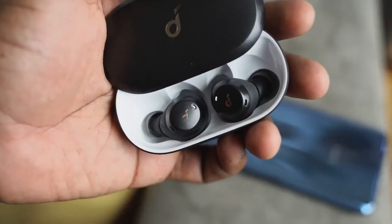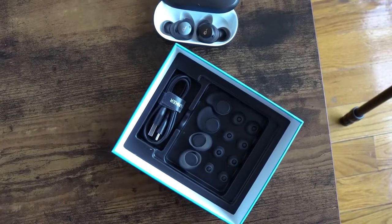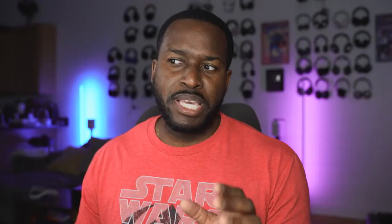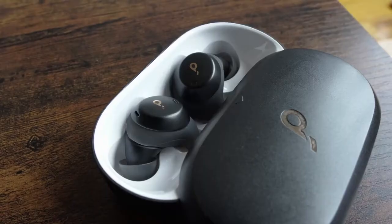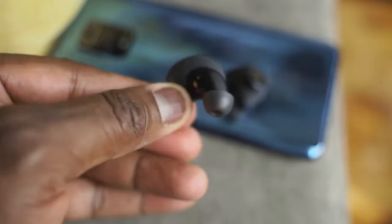I'm talking about the Soundcore Spirit Dot 2. Now the Spirit Dot 2 are meant for the gym — they've got that gym workout aesthetic to them. They retail for $79.99 and they've got some nice bass, Bluetooth 5.0 connectivity, and an IPX7 waterproof rating, so they'll be ideal for any activities. They have wingtips so they stay in your ear and they've got a very nice fit.